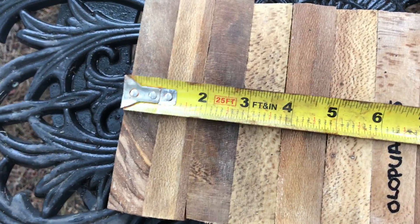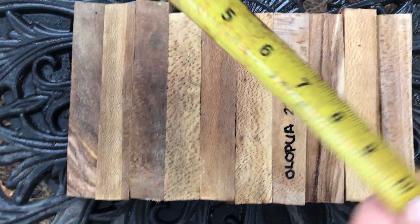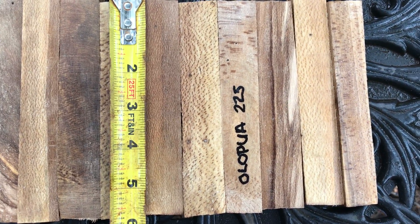Combined widths on these come in at nine and three quarter inches. Heights on these — these are all six inches or better. As you can see, six inches — just under six inches, actually.